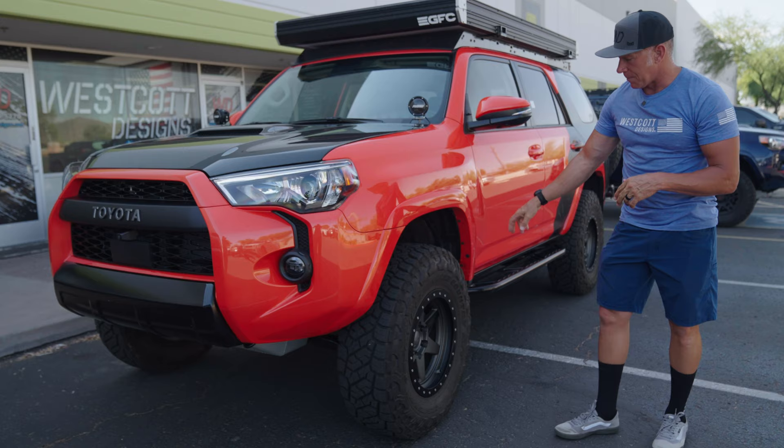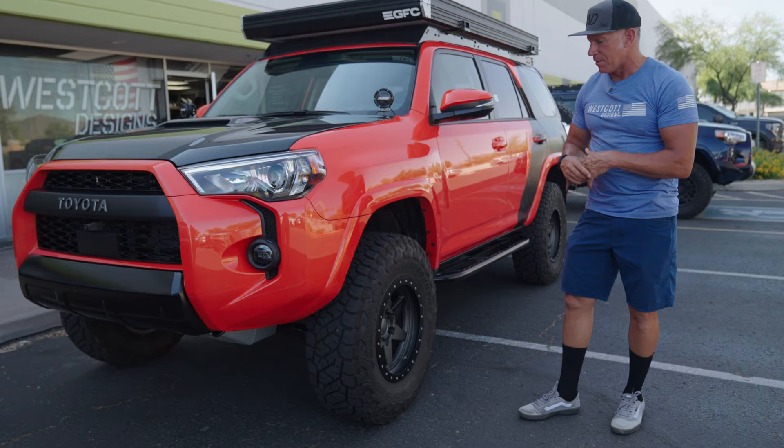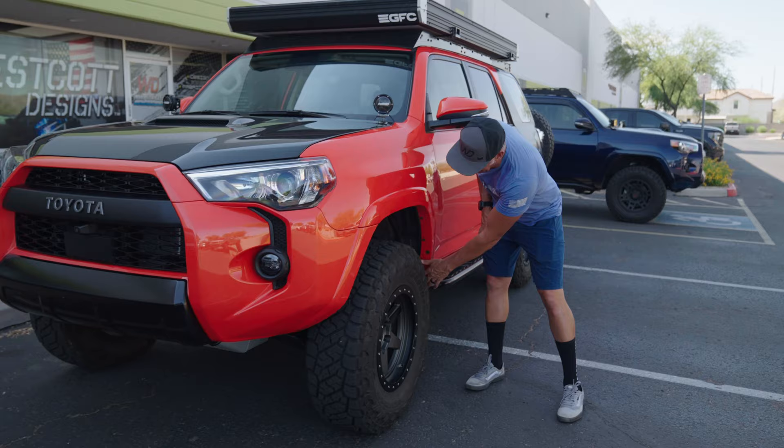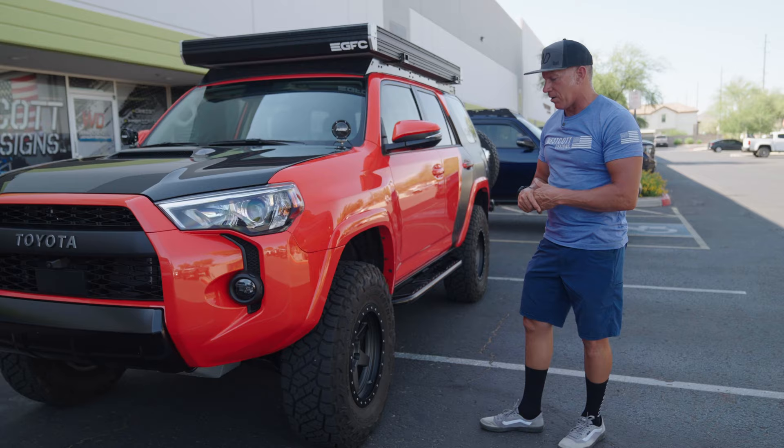We didn't have any fender rubbing front or rear on this and we haven't done a body mount chop. But then I added a 3-millimeter front wheel spacer just to give it a little more stance in the front. From adding that 3-millimeter spacer, I now rub in the back on the body mount. I made the decision I'd rather have it rub there — we'll probably just trim the body mount and make it look factory, like we do on our body mount chops.